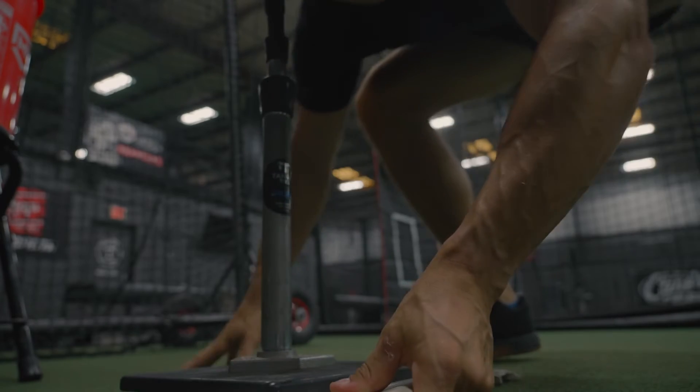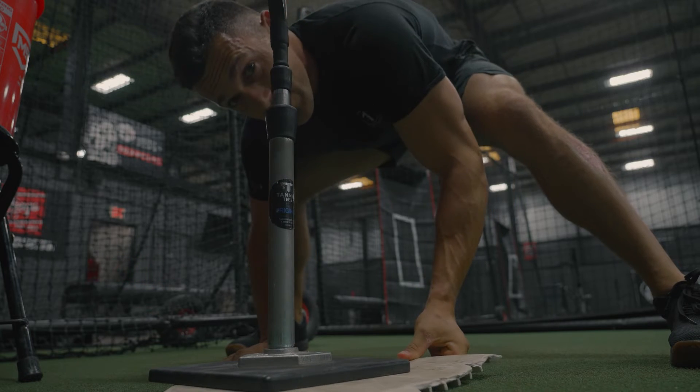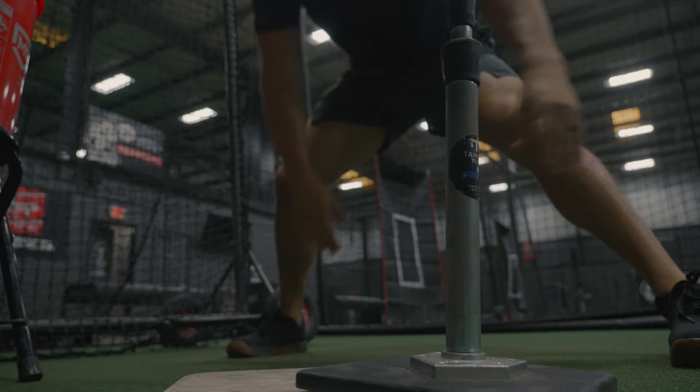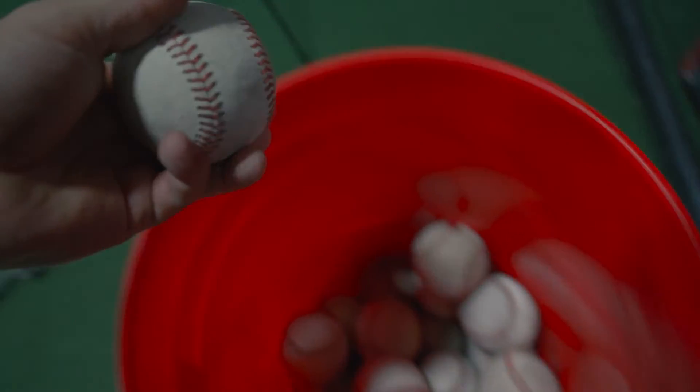I never really knew how to handle pressure as a player, especially in those situations. Growing up, I was a big Michael Jordan fan, Scottie Pippen, Derek Jeter, and also Kurt Warner. And I've come to appreciate Tom Brady.